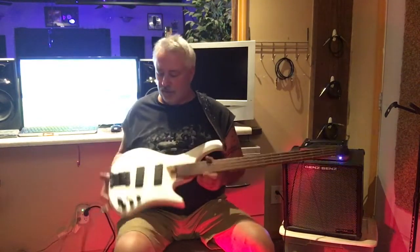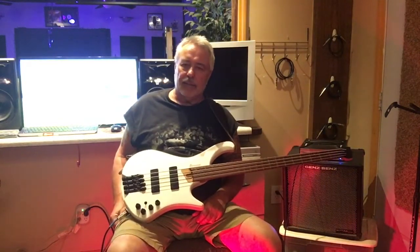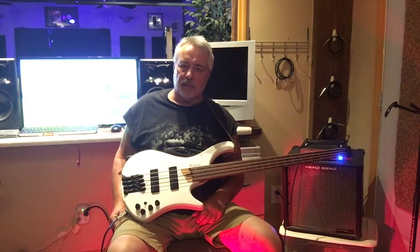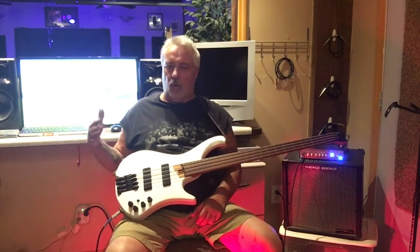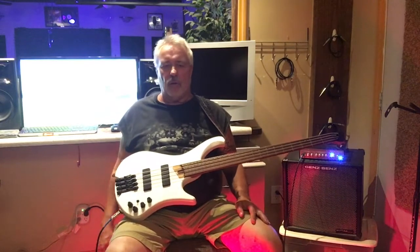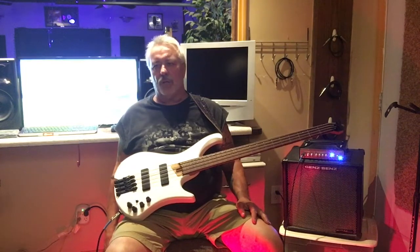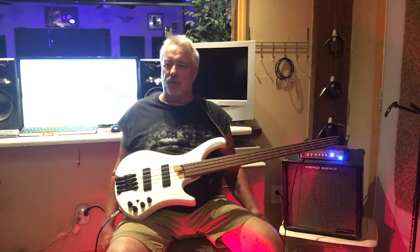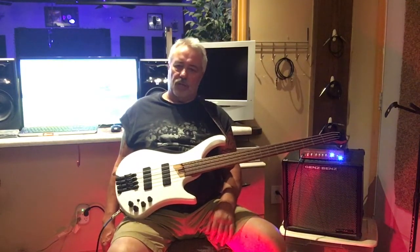I love Ibanez — awesome basses. This model comes in black, white, and I think there's a blue one too, around $1,100 for this lower-end version. The higher-end models come in a few different colors — a crazy blue and a dragon eye finish, which is my favorite. Really nice instruments.